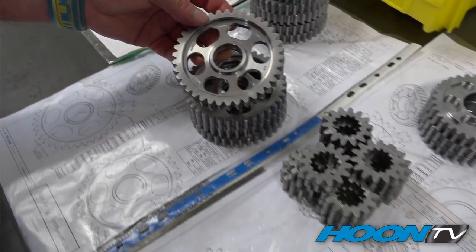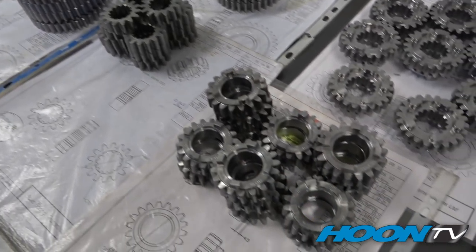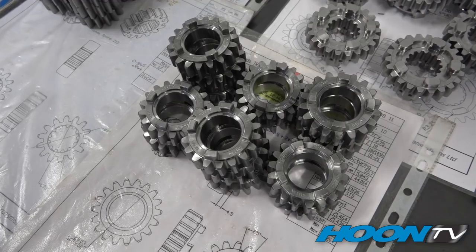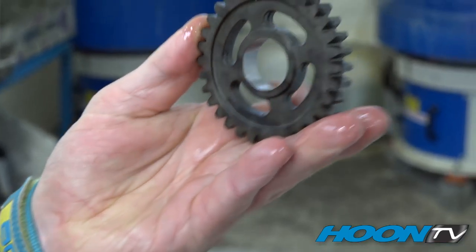All the gears here are the finished product from the machine shop waiting to go to heat treatment. So all of these gears are fresh off the press, and once a week everything goes to a heat treatment company — we lose them for a week and await their return. This is a gear fresh back from heat treatment, as you can see in a darkened state.